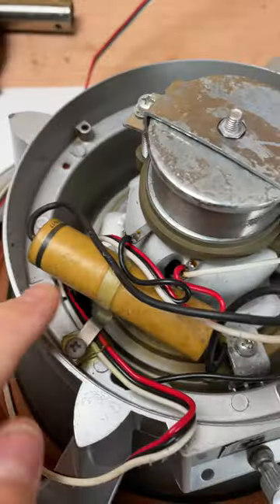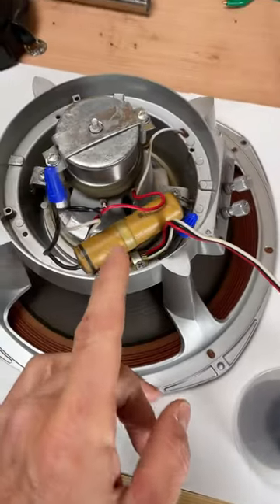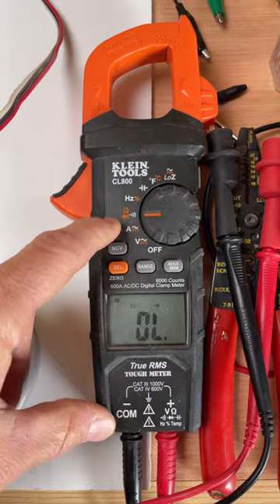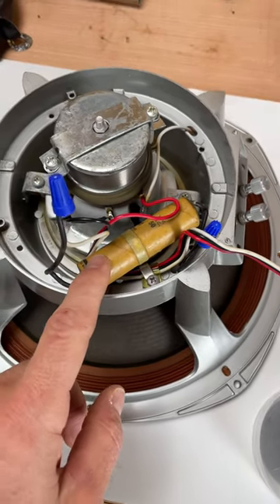My suspicion is this capacitor right here. I've done a lot of testing and isolated certain things like this capacitor. I isolated the tweeter just to verify ohms on that and make sure it was working. With my meter set to the ohms setting, I was able to verify that this capacitor is working properly.